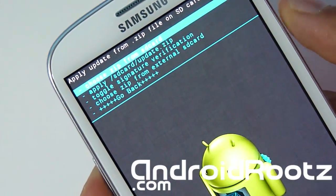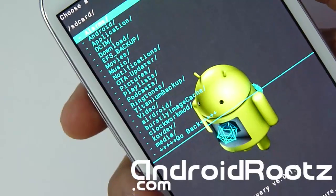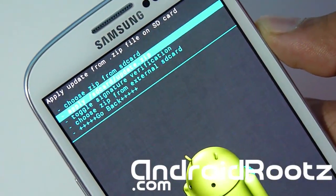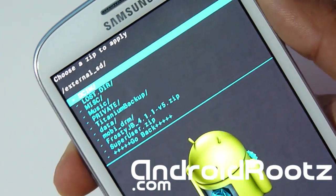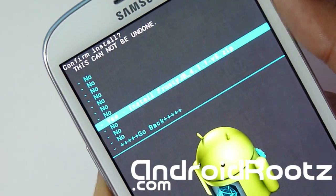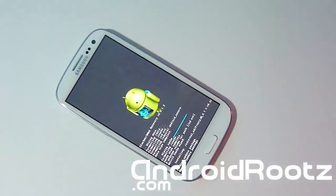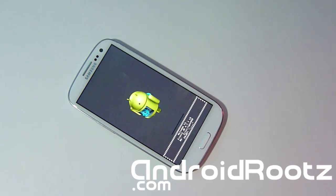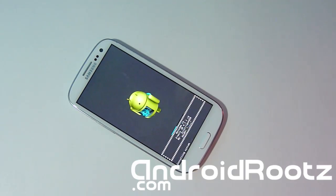Install ZIP from SD Card. Choose ZIP from SD Card — the very first one, as you can see. We're going to find that Frosty Jelly Bean. Mine was on my External SD card as you saw earlier, so I'm going to choose External. Yours might be on the Internal, so just navigate to where you downloaded or transferred it. Select Frosty Jelly Bean and select Yes. Now this is going to be installing Frosty Jelly Bean on your Galaxy S3. I have links in the description below for AT&T and T-Mobile. You can see it's Frosty Jelly Bean version 5 coming up, so I'll be back when this is done installing.